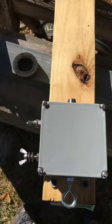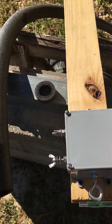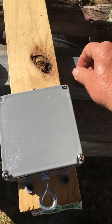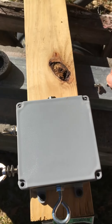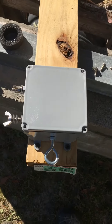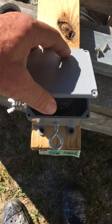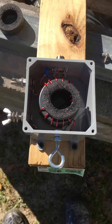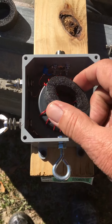I wanted to check after running this thing — I ran it for about four hours, running pretty steady on FT8, so it was steadily keying and unkeying. That should give us a good idea if this thing melted or not. So let's open it up and look at it — and here it is.